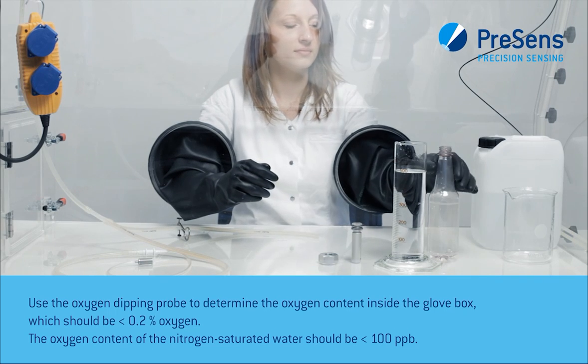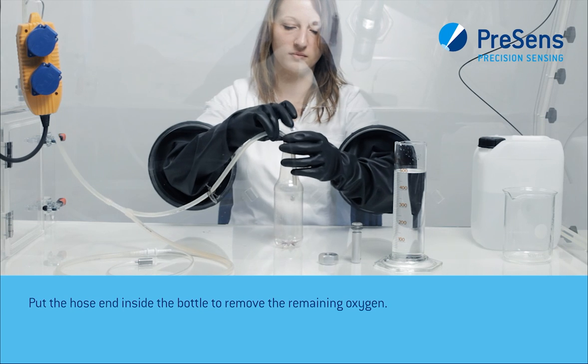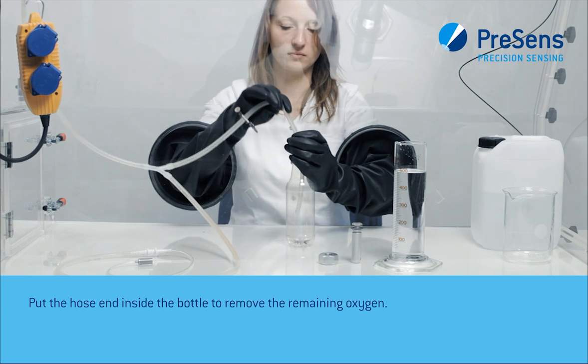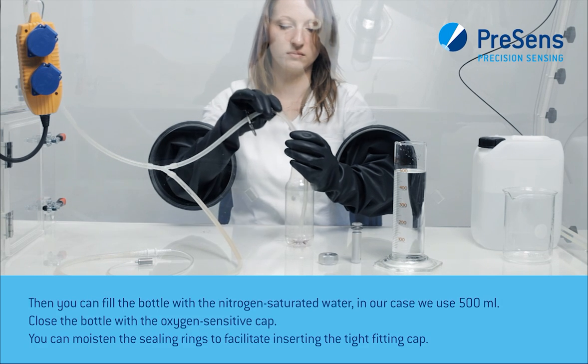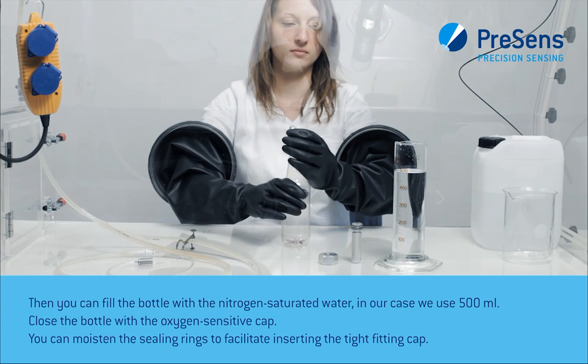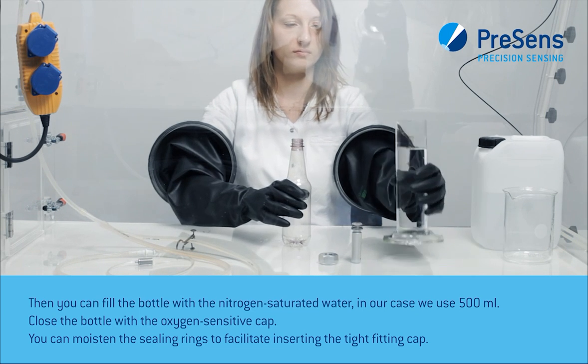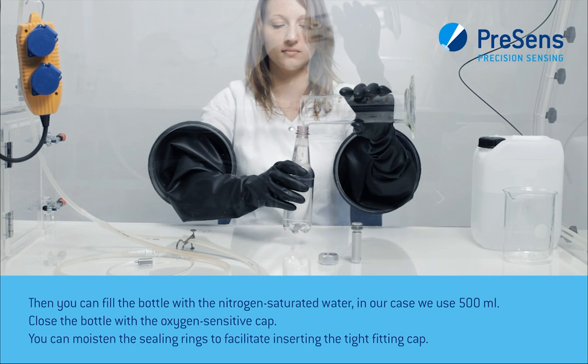Put the hose end inside the bottle to remove the remaining oxygen. Then you can fill the bottle with the nitrogen-saturated water. In our case we use 500 milliliters.